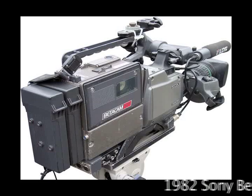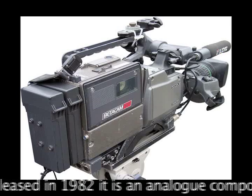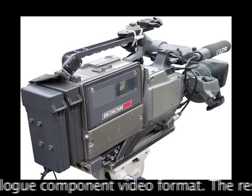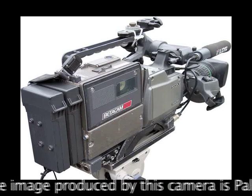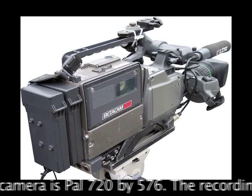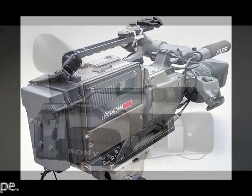The 1982 Sony Vita Cam was released in 1982. It is an analog component video format. The resolution of the image produced by this camera is PAL 720x576, and the recording medium is half-inch video tape.